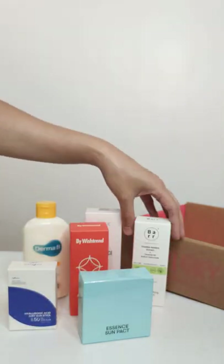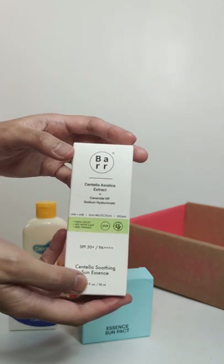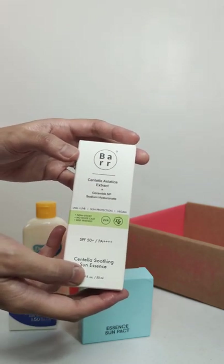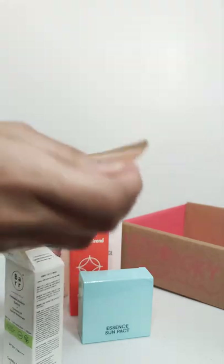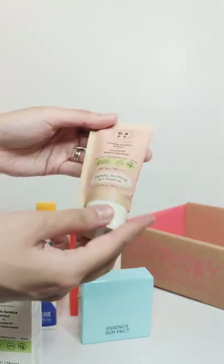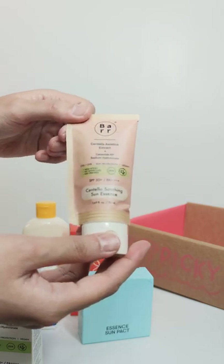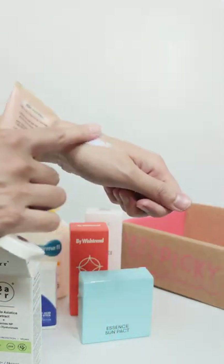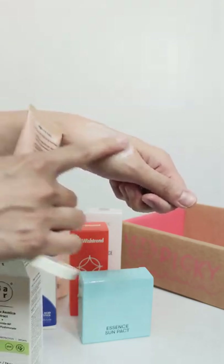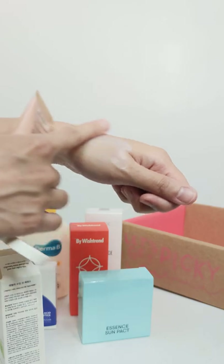Next up, we have another option for those with oily and/or acne-prone skin — the Bar Centella Asiatica Extract Sunscreen. The nice thing about this is the Centella Asiatica can give additional anti-inflammatory properties. And the fun thing is it has paper packaging too. It's an essence, so it easily absorbs into your skin, though it takes a little bit more time compared to the gel.